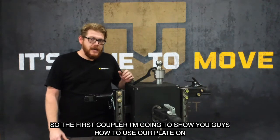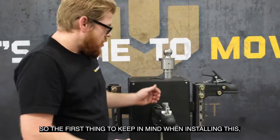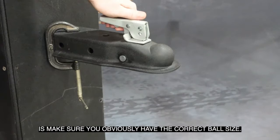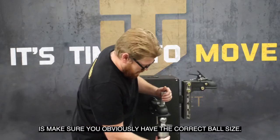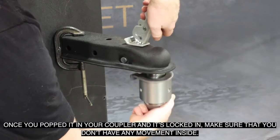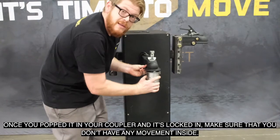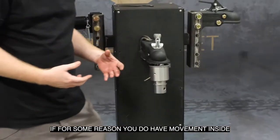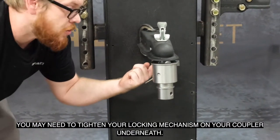The first coupler I'm going to show you how to use our plate on is the 2-inch standard straight tongue coupler. First thing to keep in mind when installing this is make sure you have the correct ball size. Once you've popped it in your coupler and it's locked in, make sure that you don't have any movement inside. If for some reason you do have movement inside, you may need to tighten your locking mechanism on your coupler underneath.